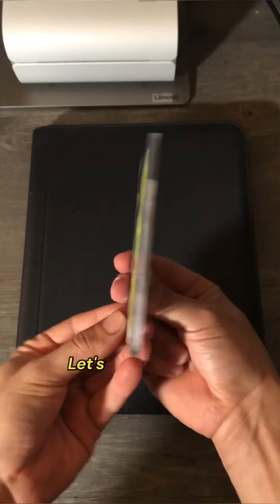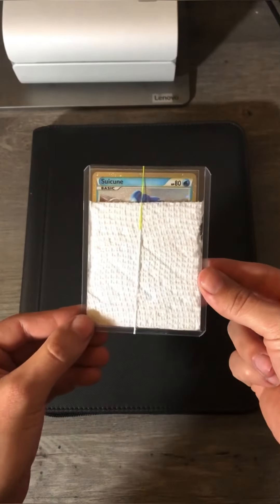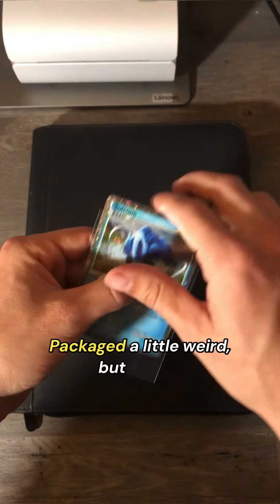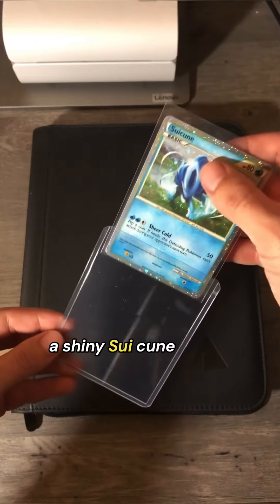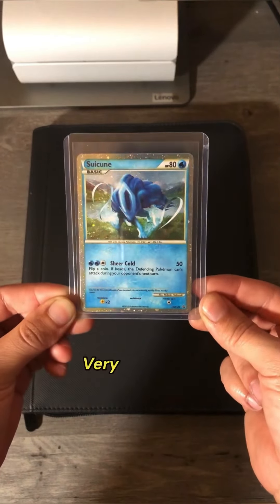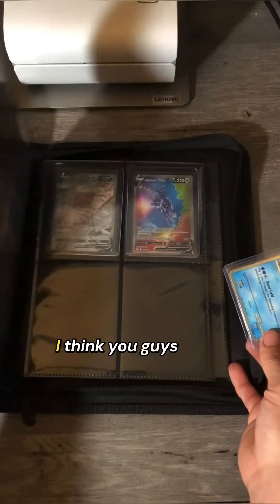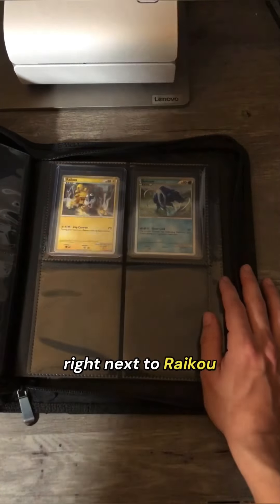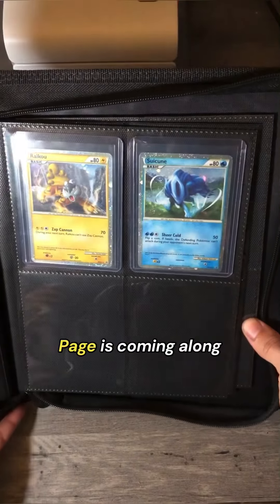Here it is. Let's flip it around. Packaged a little weird, but we got a Shiny Suicune Promo from 2010. Very beautiful. I think you guys know where we're going to put this one — right next to Raikou. Page is coming along great.